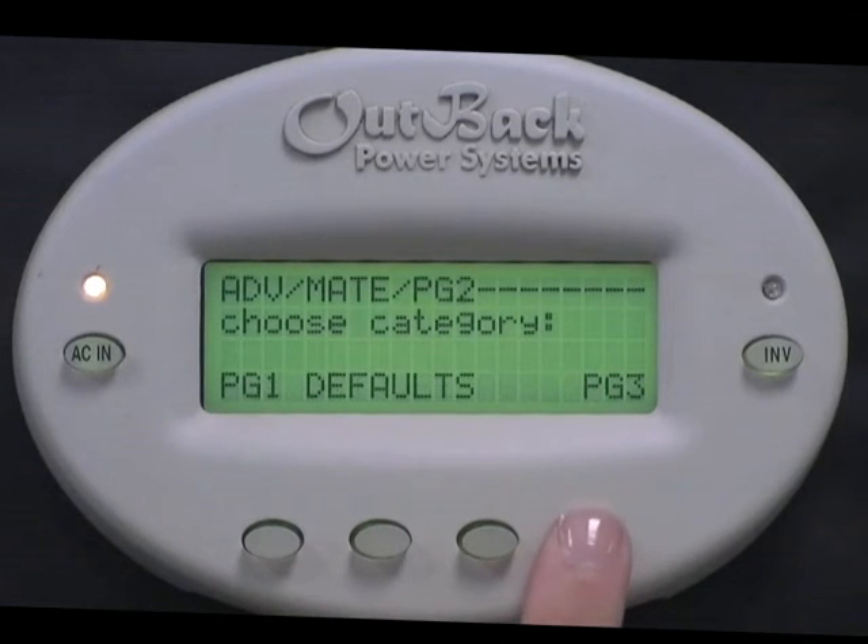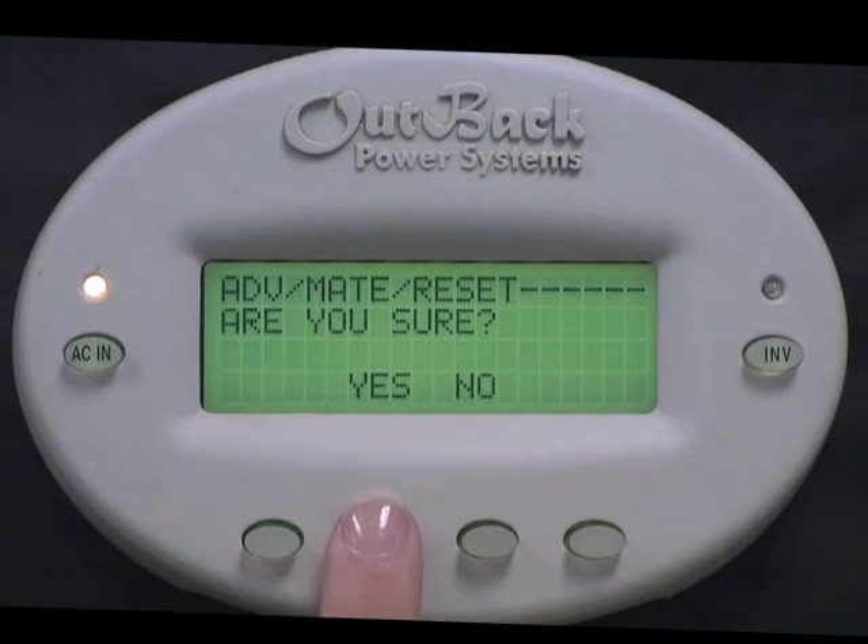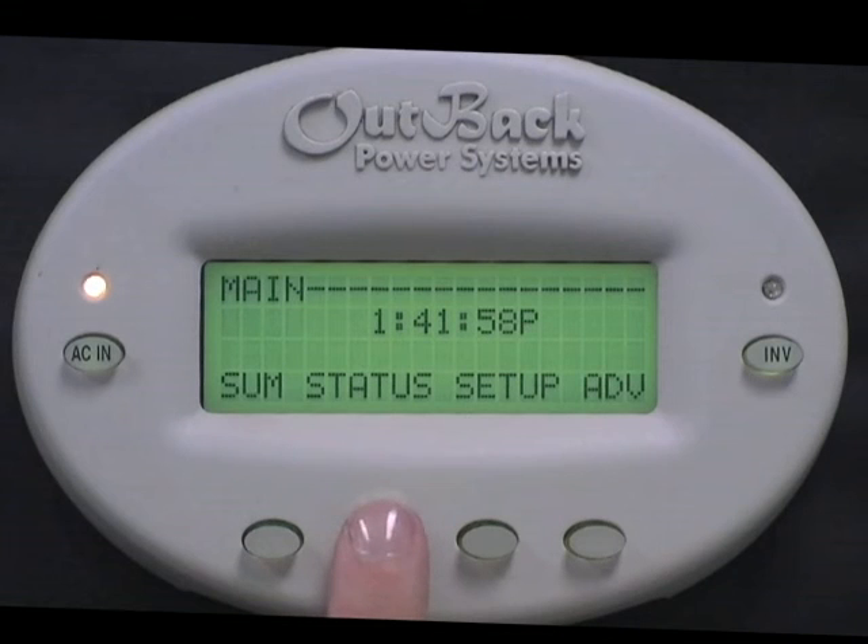Select Page 2. Select Defaults. Select Reset. Are you sure? Yes. The beep will indicate you are set back to Factory Defaults.